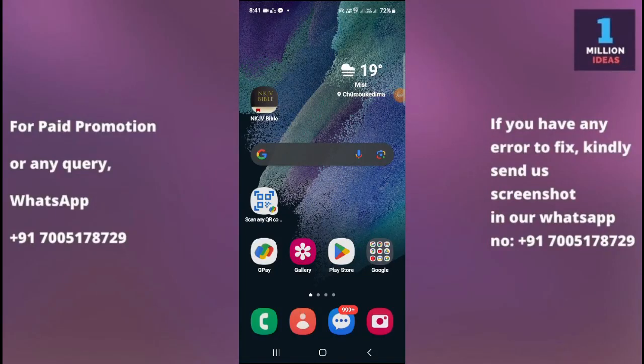How to fix Samsung alarm not working on Samsung S23 FE 5G. Hey guys, welcome back to 1 Million Ideas YouTube channel. In this video, I'm going to show you how you can fix your alarm not working problem on your device.